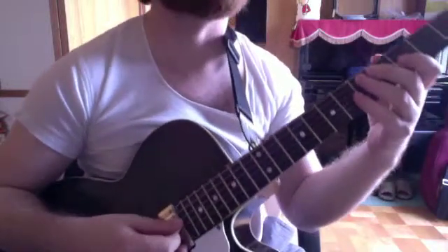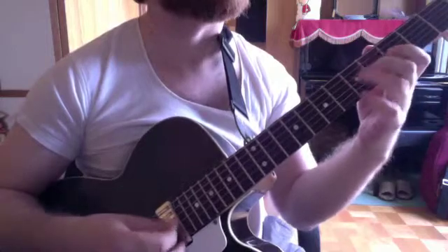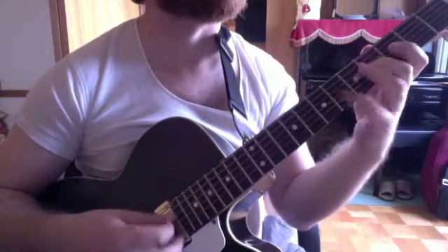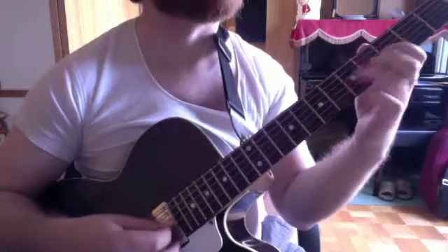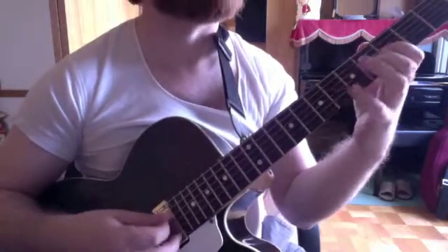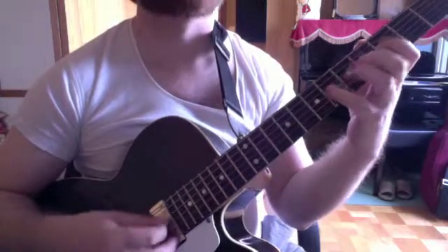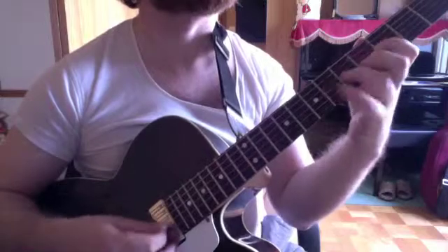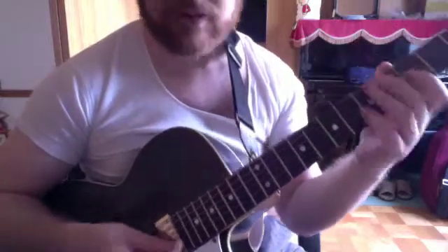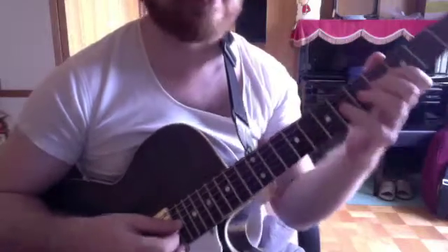I'll do it again, splitting it up a little bit. Those are the groups. You can hear the highest note progressing forward, I think.